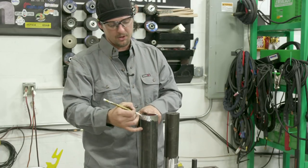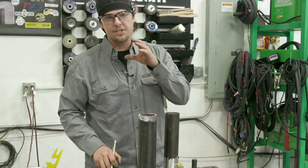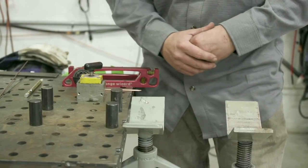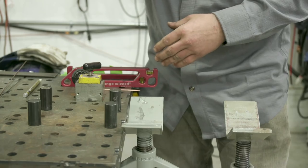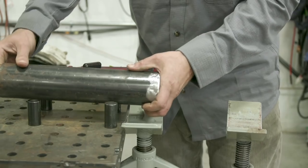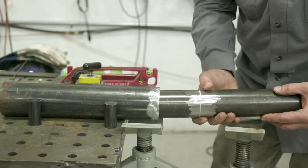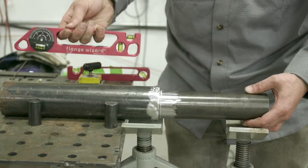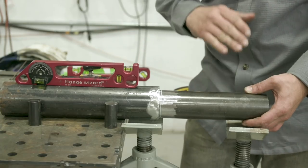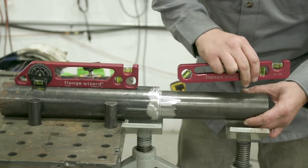So we need four one-sixteenth spacers — one at twelve o'clock, one at six, one at three, and one at nine. That should space the pipe evenly all the way around. There are tons of different ways you could set this up — it's whatever is at your disposal. We're going to be using two jacks and a couple levels. I always get two identical levels because the gap between the lines could be a little different — some of them are wider and some of them are narrow.